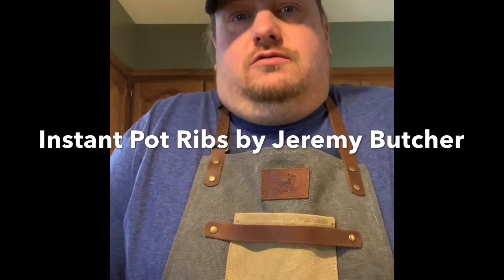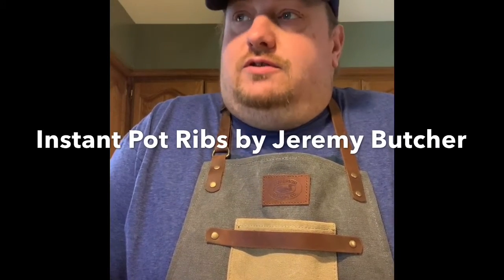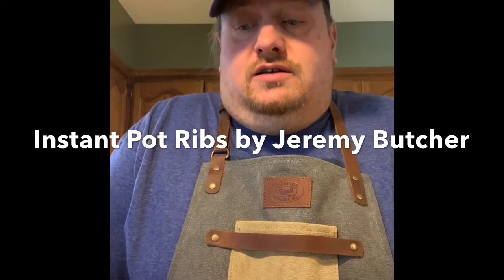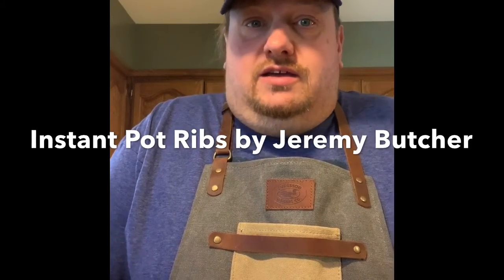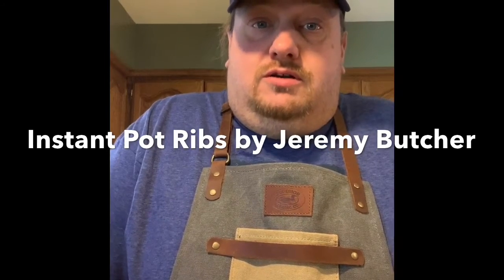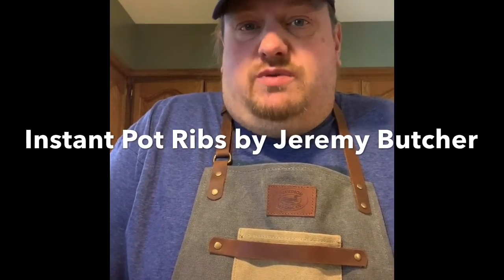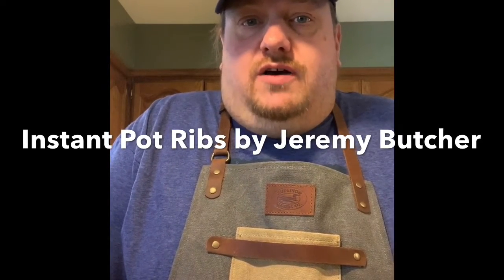Welcome everybody, we're gonna do some quarantine cooking on a lovely Sunday afternoon — it's a beautiful Kansas City day outside. There's a raging toddler running around my kitchen and house. I'm gonna do some Instapot ribs and butternut squash mashed with some ham and spices, using a couple of different recipes and modifying them to my taste.